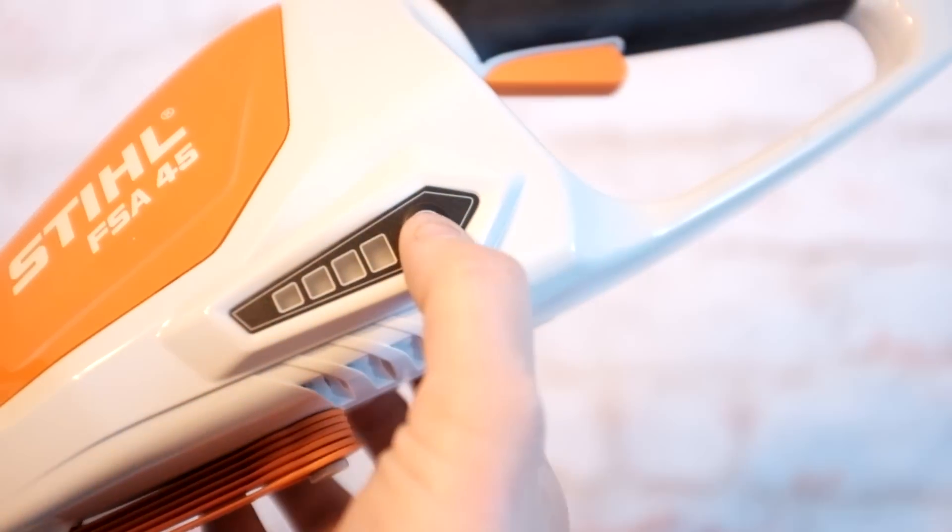The FSA45 is the entry-level trimmer in Steele's new Gardener series — a lineup of lithium-ion battery tools. This one has an integrated 18-volt battery and has a port for you to charge the battery once it's been depleted. You can also press this button to get an idea of how much run time you have left on that charge.